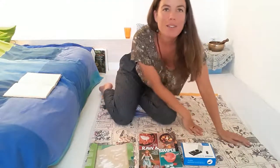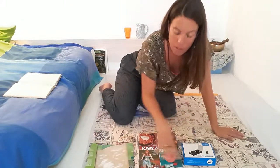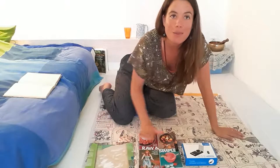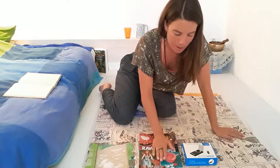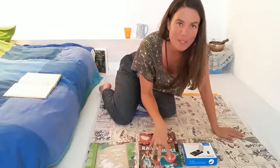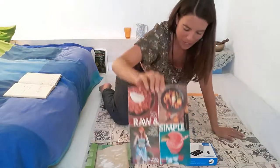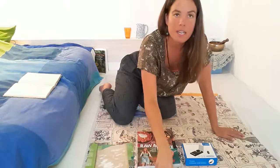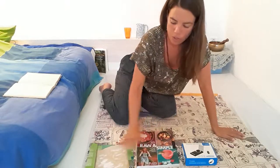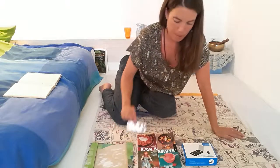I've changed the position of this just so you can see exactly how I reduce my lithium tablets. I don't normally do it right here — I normally do it in the kitchen — but the lighting is better up here. So from now on you probably won't see my face, mostly my hands. I'm doing it on a raw and simple cookery book for firmness, because under here I've got two yoga mats and a quilt and it's a bit soft.